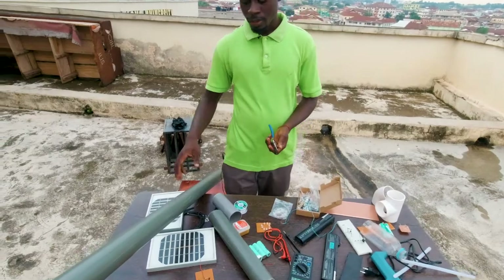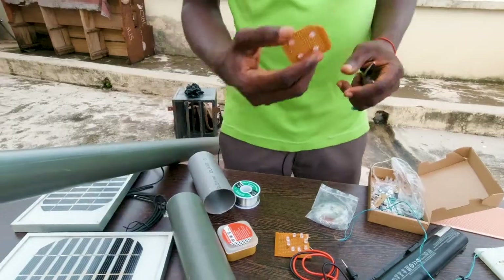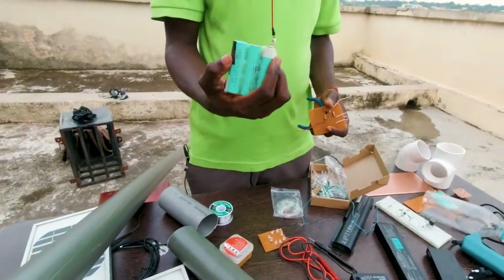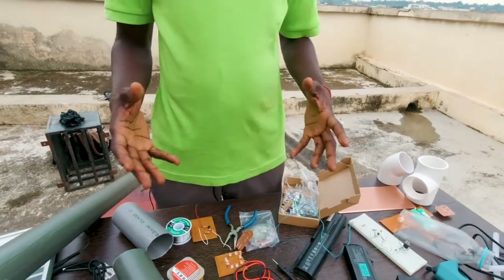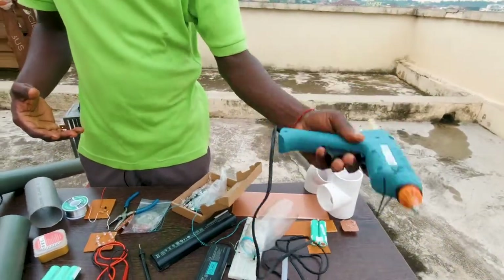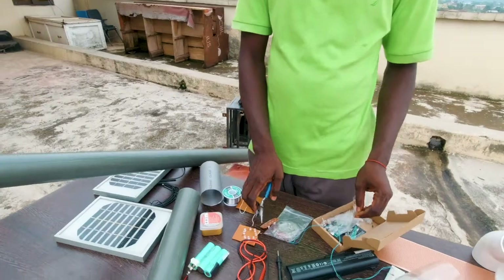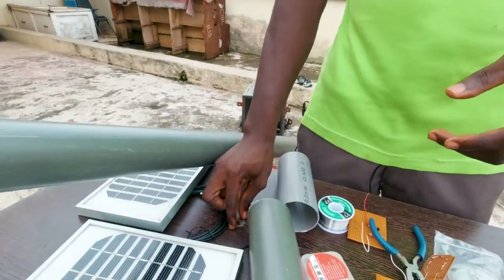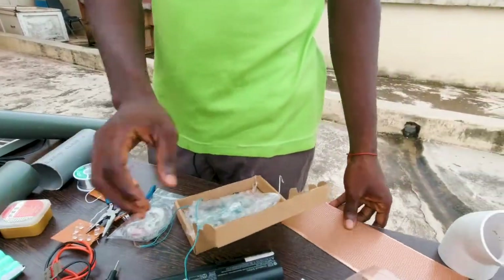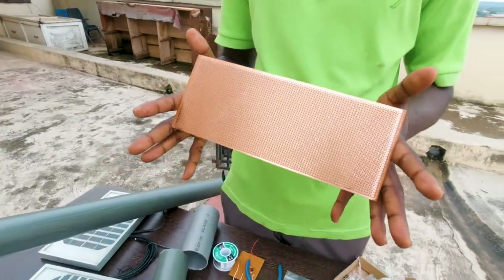For this build, we have some solar panels, some PVC pipes, some LED lights, some fuel electronics, and lithium-ion batteries. You also need some tools. Some of the tools that might come in handy are a glue gun, a plier, a blade for cutting, and finally a PCB board to assemble all your electronic components.